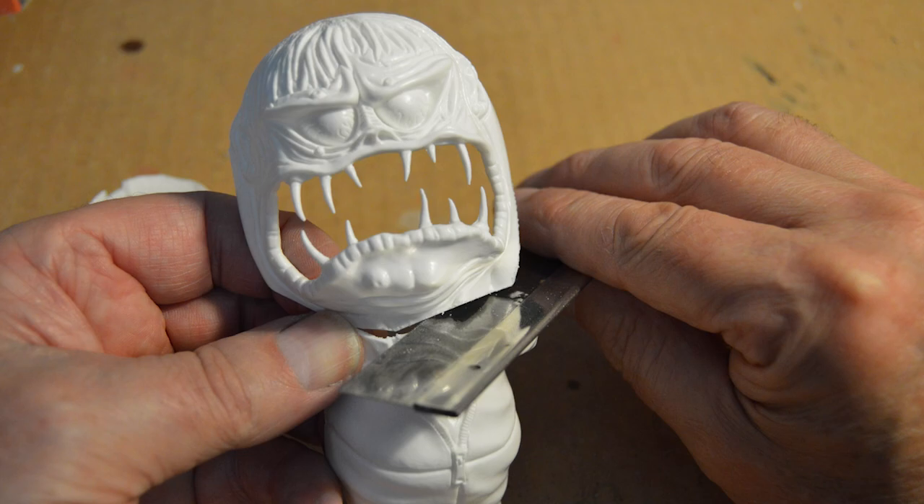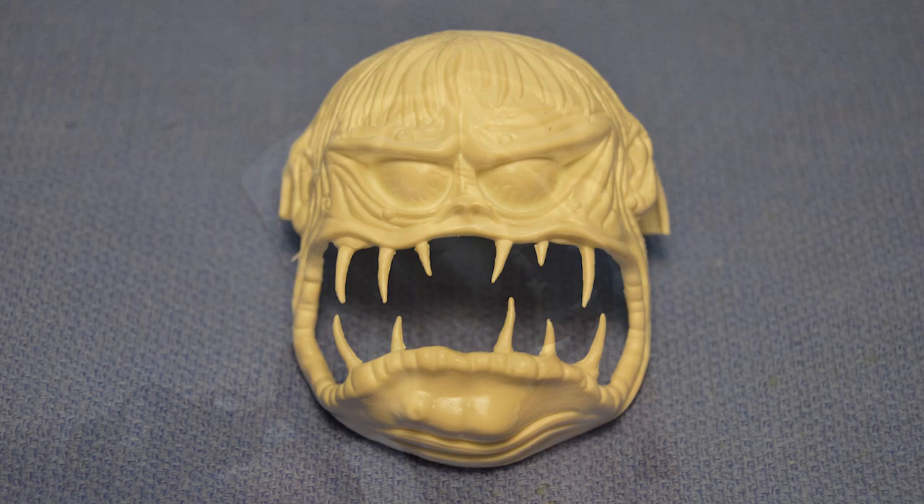Using an X-Acto saw, Phil cut the entire front half of Dragnet's head and only part of the back head for this build. To create more of a grimace to the face, Phil decided it needed more teeth. With the help of a Dremel, files, sandpaper, and a little glue, the face started to look a little more disgruntled.